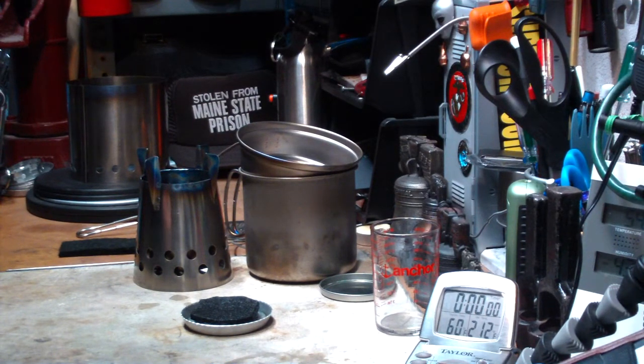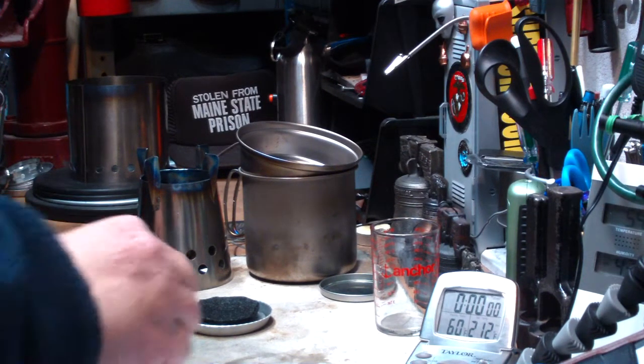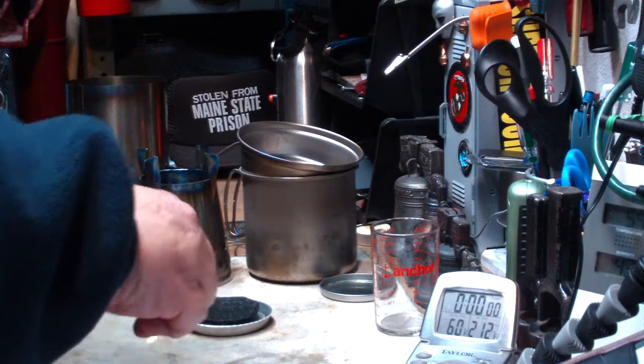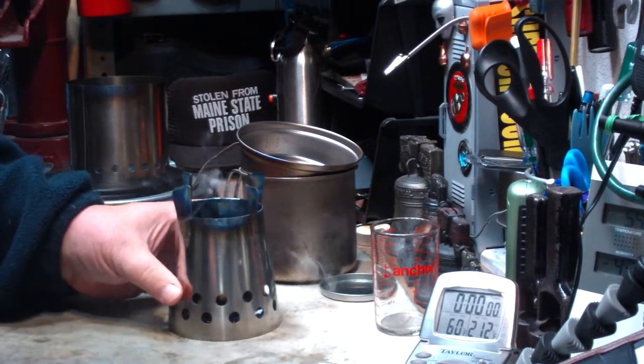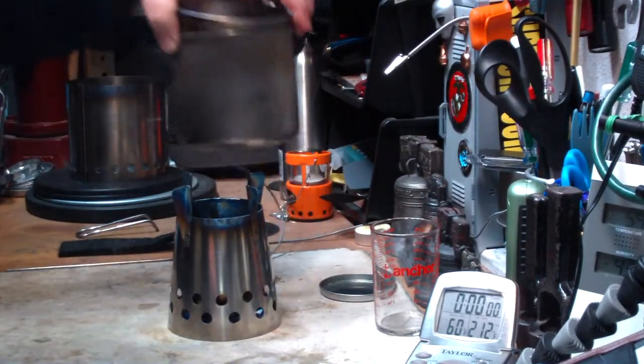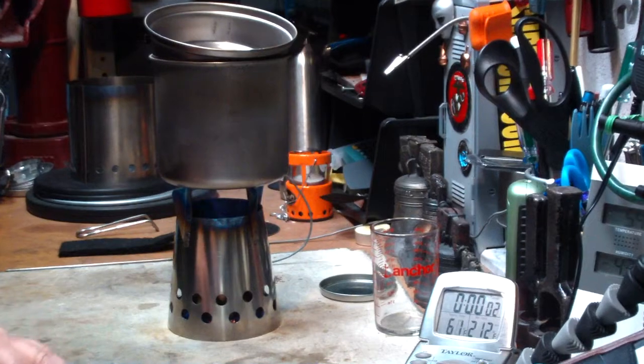Okay, looks like that's soaked in. Let me light this. Put the bush cooker on top. Here I have 2 cups of water set at 60 degrees — let's see where this goes.